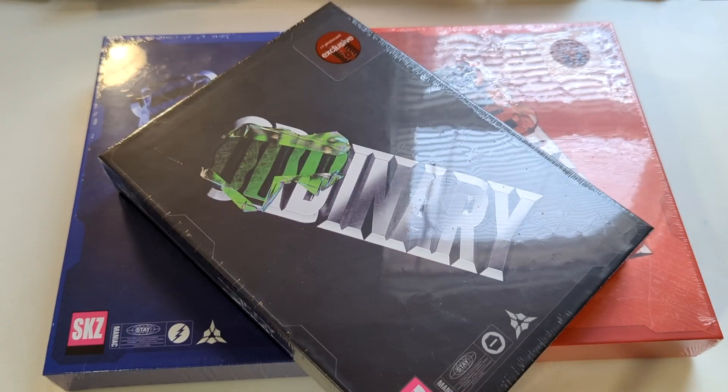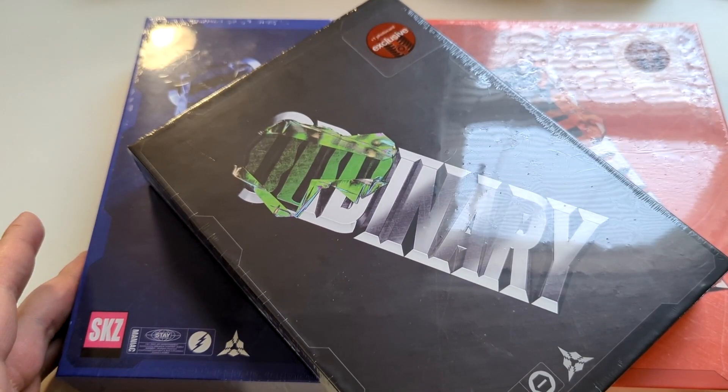Hello guys, it's AJ back again with another unboxing. Today we have Stray Kids' newest mini album, Audinary — the Target exclusives.